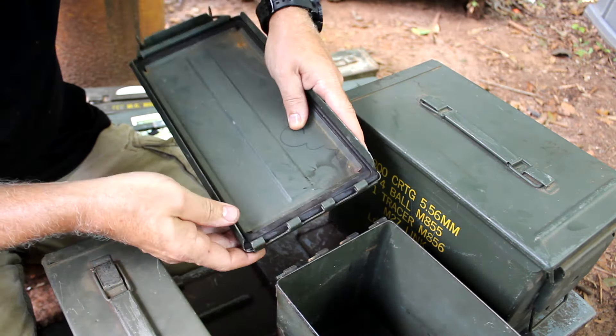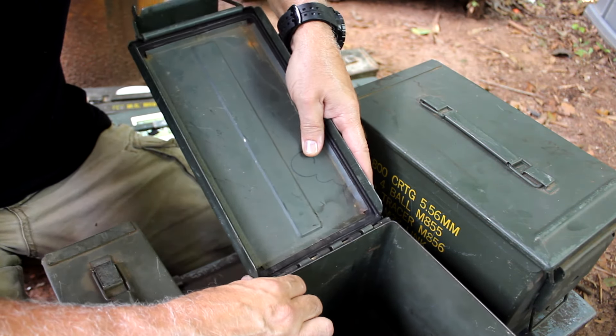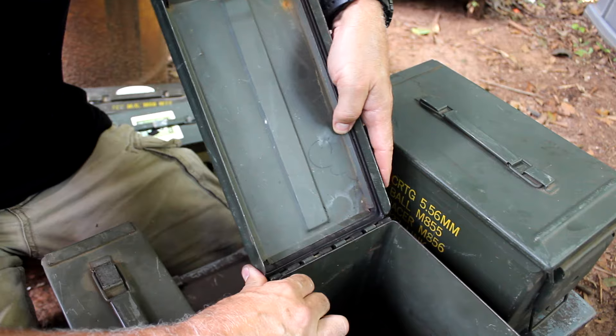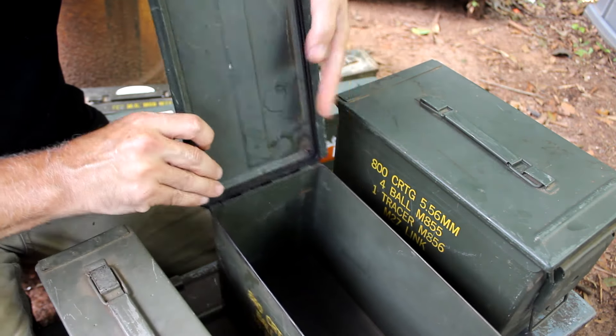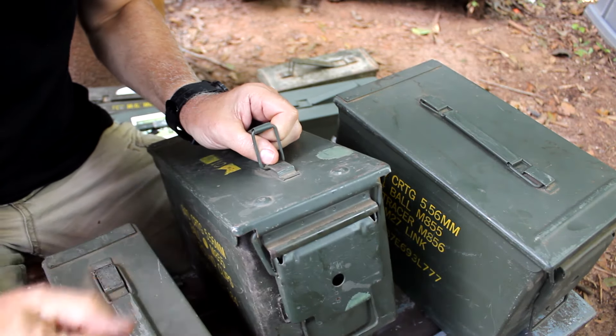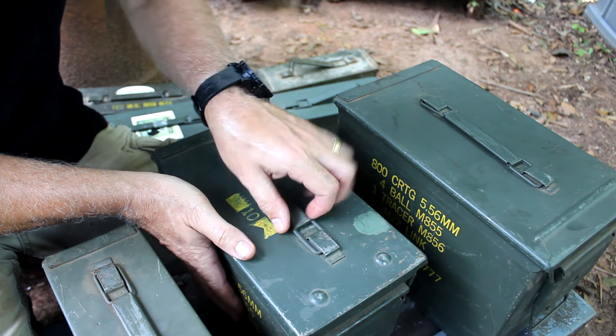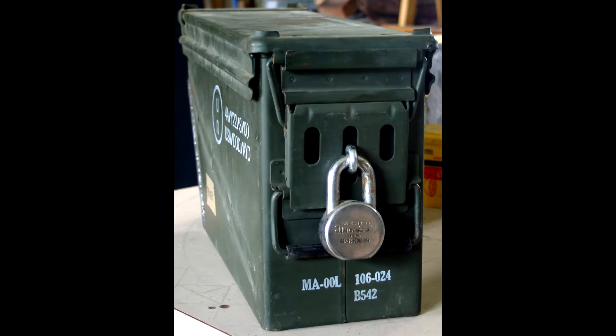One of the great things about these tins is you can actually take the lid off — it's a really strong system. If you need to get that lid off, there are a couple of things that show why you would, and then you just place it back in, close it down, and snap it solid at the front. Even though you can lock this down with a chain, there are some aftermarket companies that have fixtures you can use padlocks on to keep this secure and use it as a small safe.